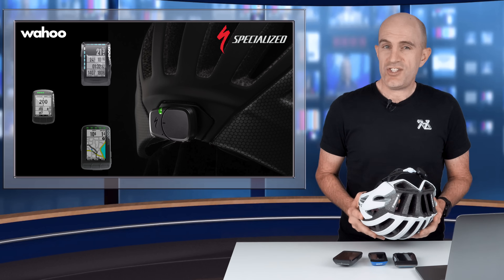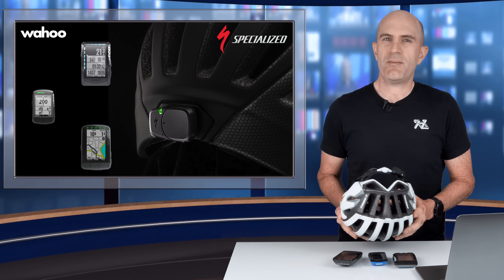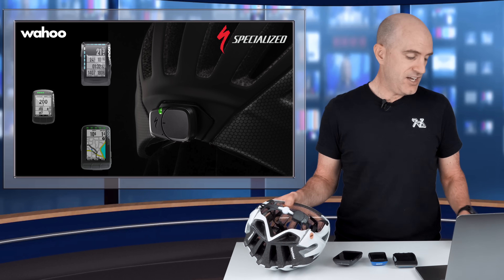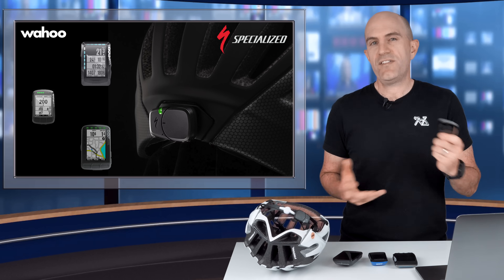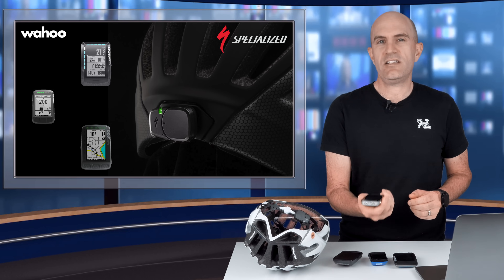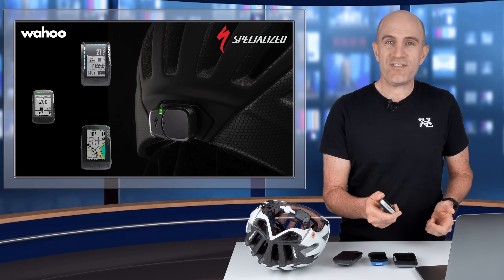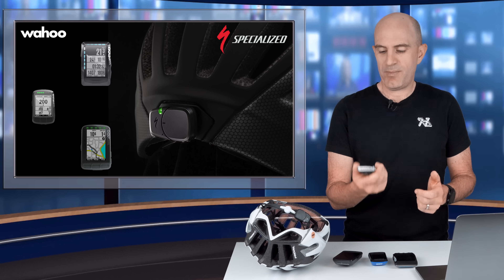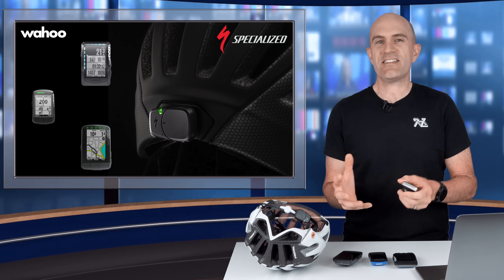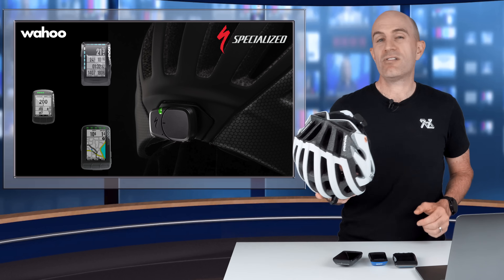It's worth noting that crash detection sensors aren't new technology — they've been around for a few years. We're now seeing them become a little easier to use with head unit integration. Garmin, on the other hand, uses the accelerometers on their head units for the same kind of functionality; however, that's monitoring effectively your bike. So if your bike falls over at the cafe you will get an alert, and mountain bikers often say that after pulling a sick jump the crash detection sensor will go off. So there's probably pros and cons to where you monitor things — Specialized and Wahoo would say the person is probably the better place.